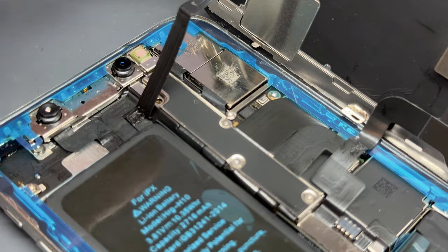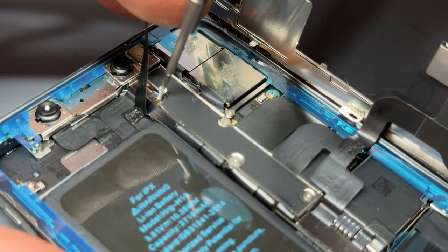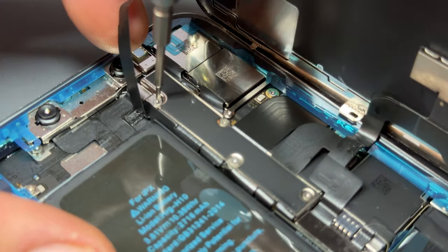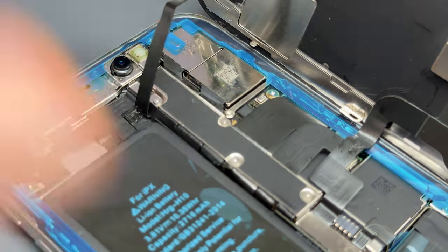It's really easy for this cable to get snagged underneath this shield, so just make sure when you're putting this top screw in that the cable's not snagged. And make sure the screw is nice and tight.